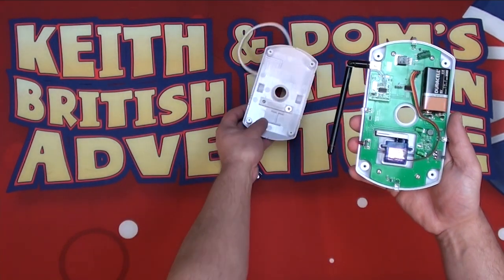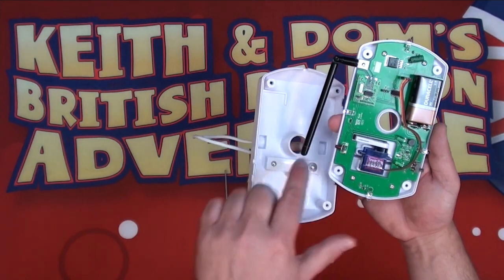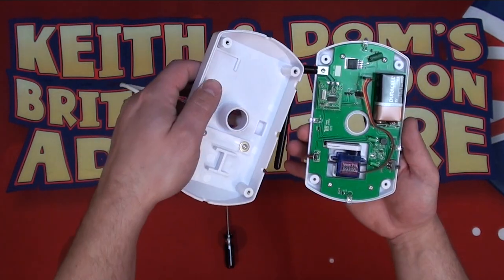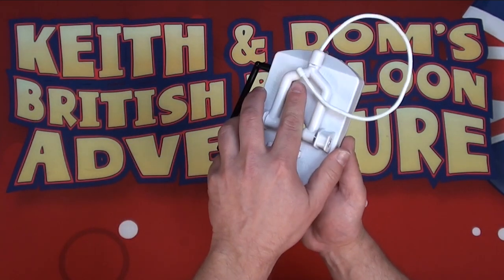Once we're happy that everything is seated and the wiring harness is away from the central hole, we can put the top of the unit back on. It lines up — the bar lines up against the servo arm where the blade is — and the cutouts are all in place. They can only go on one way around.